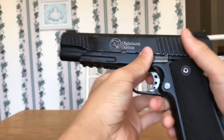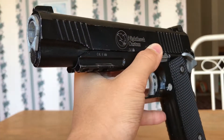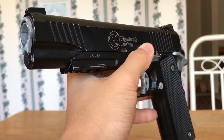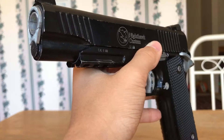Recoil is very nice. These guns can shoot anywhere from 280 to up to 400–500 FPS. 400–500 is going to be extremely rare — I only have one gun that shoots that, which is the G&G Extreme 45. Most of them are going to be anywhere from 280 to 350 FPS, just like your green gas blowbacks.